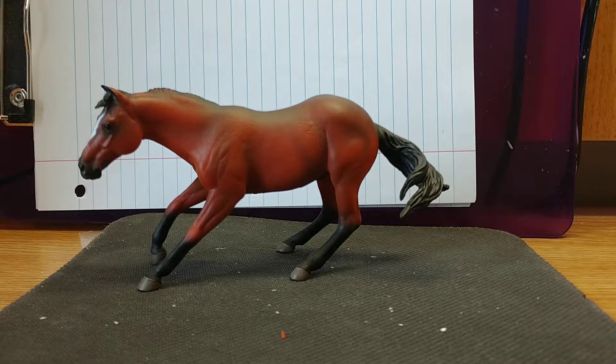Hey everyone, welcome back to Joe Love. Today I'm going to be reviewing a Collecta model. This is the Collecta Quarter Horse Stallion. He is in a sliding stop position and this is the bay coloring of him.